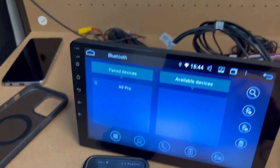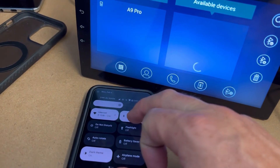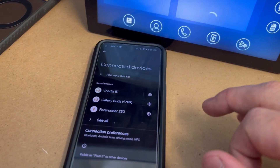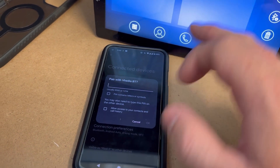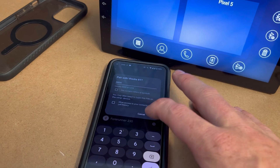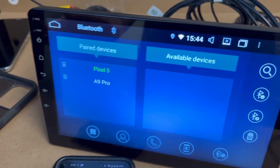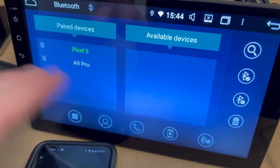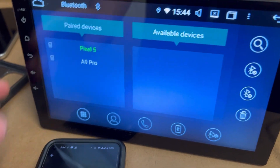Basically the first thing you want to do is go into Bluetooth and search for the device. Sometimes you just need to turn the Bluetooth on — here it is — and we'll pair that. Four zeros. So that's paired and it's gone green, so the Bluetooth is hooked up. That's where most people get to, but they don't get Android Auto coming up.